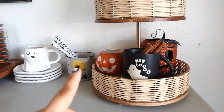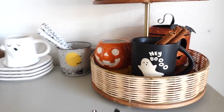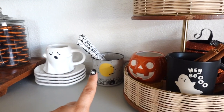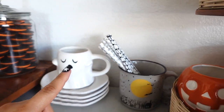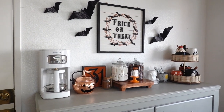I ended up switching the mug — I wanted to display this one because it's new — and I put away the other ghost mug. Then I added those straws in there and they are so cute. I can't wait to start using these. And guys, that is it — this is how I decorated my spooky coffee bar!